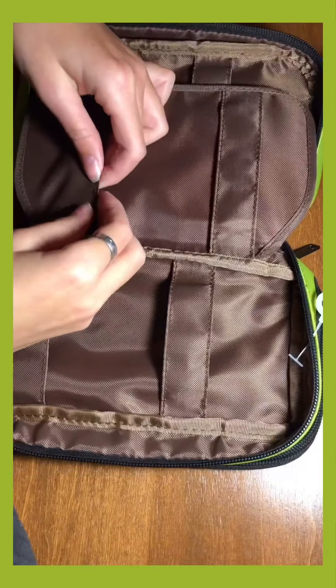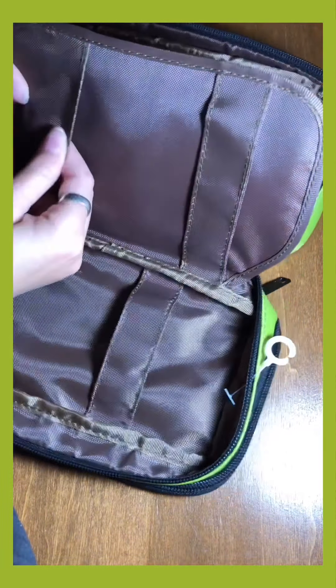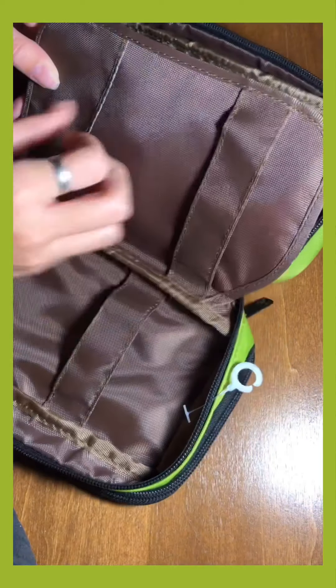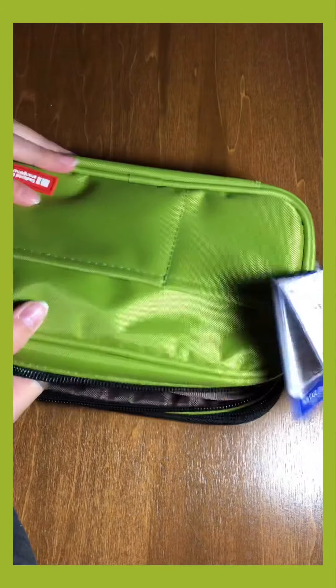The material does feel pretty sturdy. This part right here feels a little flimsy, but besides that the rest of it feels sturdy — like it will hold up.